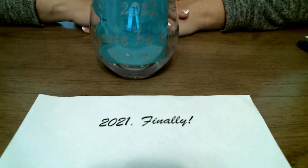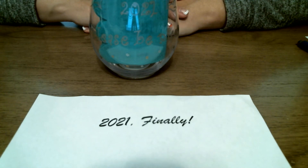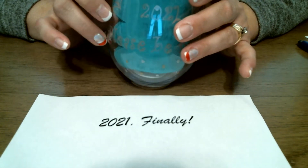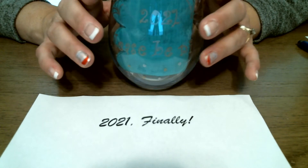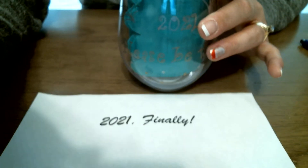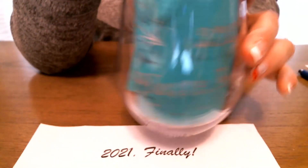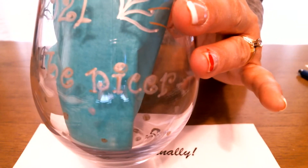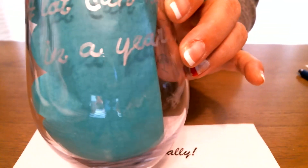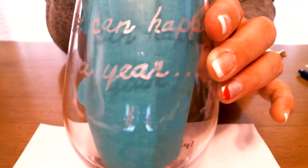Thank you for joining us for the Paint Your Own Wine Glass, our last Maker Monday for 2020. I wanted to show you that I have done different sizes of wine glasses and tumblers. This is a very easy craft to do. You can do it with your kids, you can do it with different glasses, different cups. This is just a little tumbler that I did. One side says '2020, please be nicer' with some gold and silver dots. The other side says 'A lot can happen in a year.' Isn't that the truth?